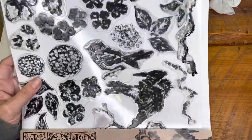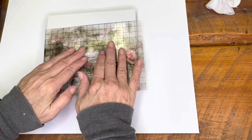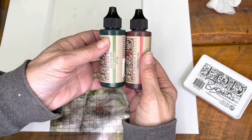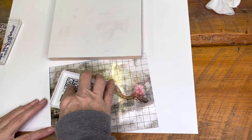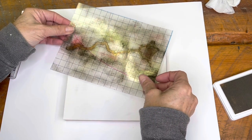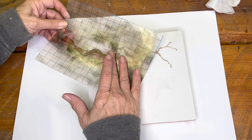This is a stamp from IOD called Birds, Blossoms and Branches, and it has some good branches. If you can't draw your own, this is a good way to do it. You just lay the branch onto your thin mount, take some ink — this is the brown ink I had mixed in my previous video. I mix these colors together to make brown; if you want to see that, go to my last thrift haul video. Just ink up your stamp, turn it over, lay it down on your piece of wood and you'll have the perfect brown branch.